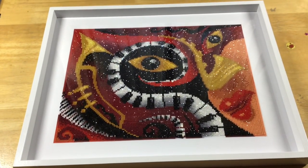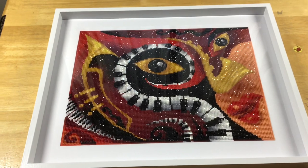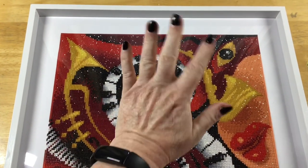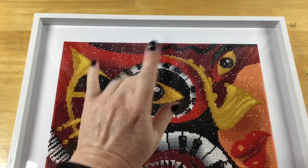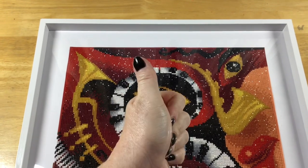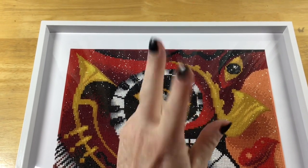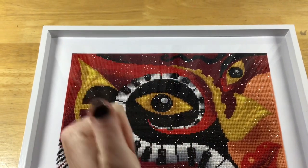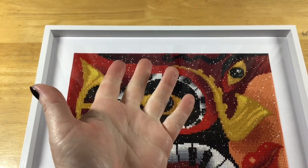My diamond painting is in its frame, it's looking great and it's ready to hang. I hope you enjoyed watching this little solution to framing a diamond painting that isn't quite the size. I'll see you in my next video, stay tuned for more, I'm sure there's more coming soon. Thank you very much for watching, have a great day guys and I'll see you in the next video. Bye now!